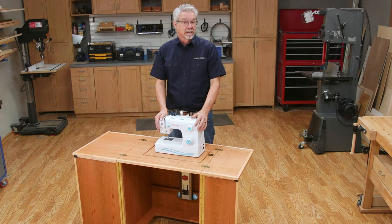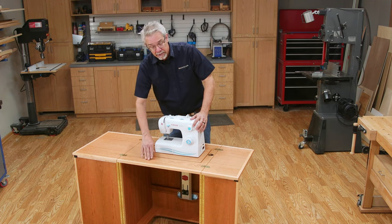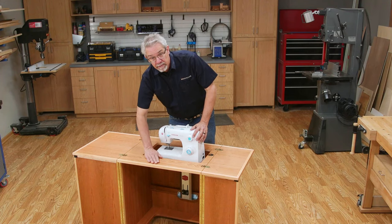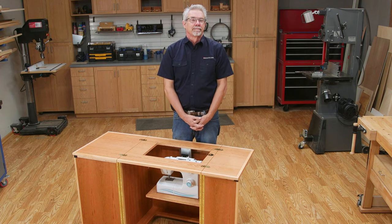But the coolest thing about the cabinet has to be the sewing machine lift. It adjusts to several positions. The first one is with the work surface above the top. The second is with the work surface even to the top. And when it's out of use, it stores completely away. Pretty cool, huh?